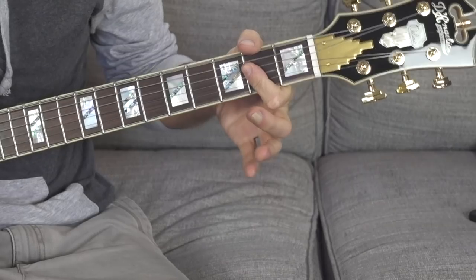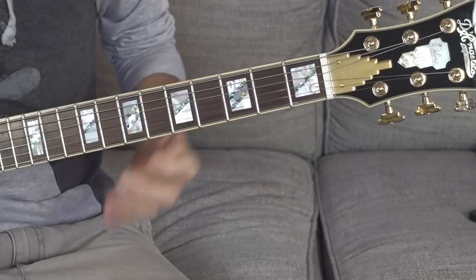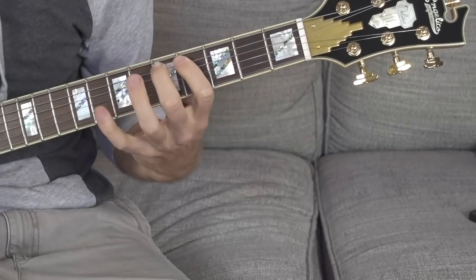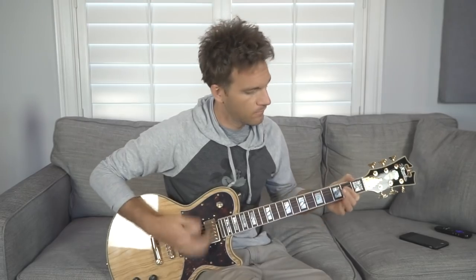So, A major. There's a scale that goes with that — it's called the A major scale. Now, it's one thing to just learn a shape that goes with the chord, and the major scale is always going to go with the major chord. But a lot of times you try to practice that, maybe you're trying to solo over an A major chord — it kind of sounds like that. You're just really playing scales.